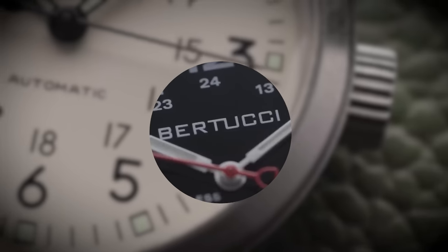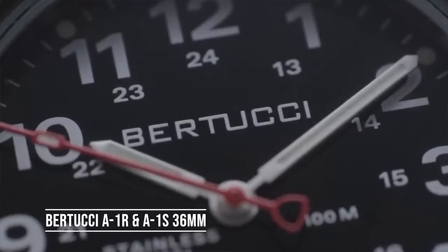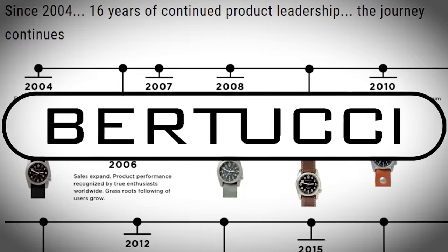In my best field watches roundup, I mentioned an up-and-coming brand called Bertucci. Don't let the name fool you — they're not one of these Kickstarter, Italianized brands like Filippo Scametti or Vallucci or whatever. This American company stands out from the crowd.